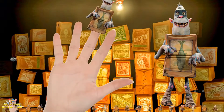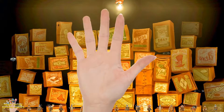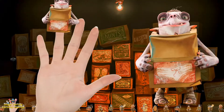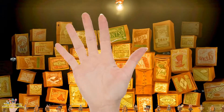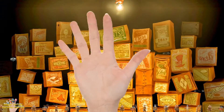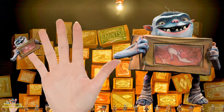How do you do? Sister finger, sister finger, where are you? Here I am. Here I am. How do you do? Baby finger, baby finger, where are you? Here I am. Here I am. How do you do?